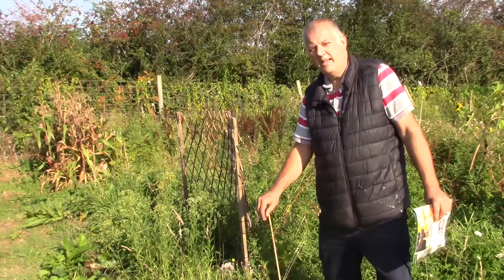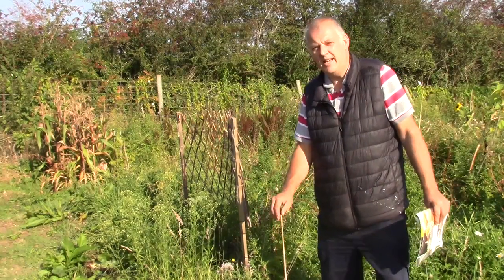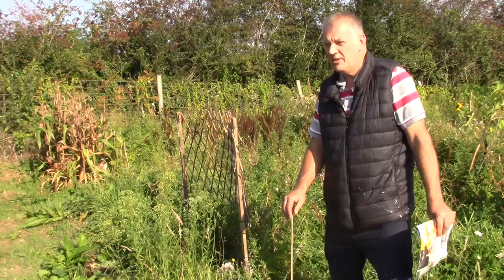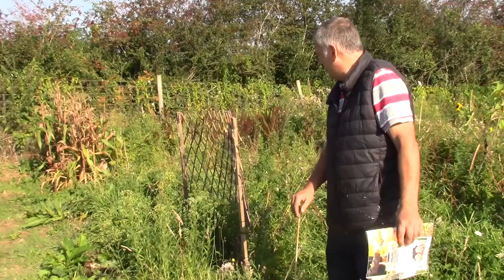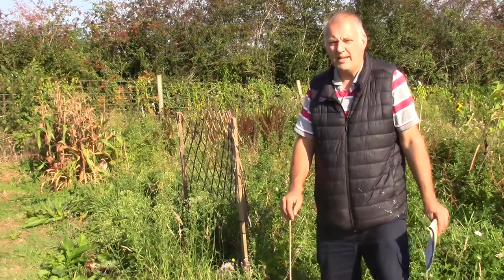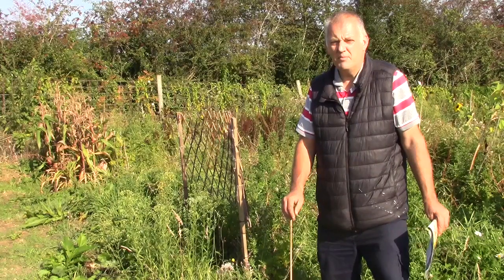Hi, I'm Ray. Welcome to Gardening Online. Today we're going to talk about compost. So many people have got new allotments and they're pretty overgrown. So what do we do with all the weeds? Well, I'm going to tell you what we're going to do.